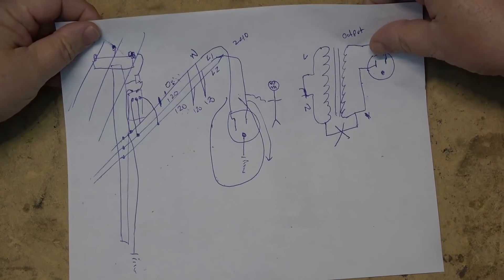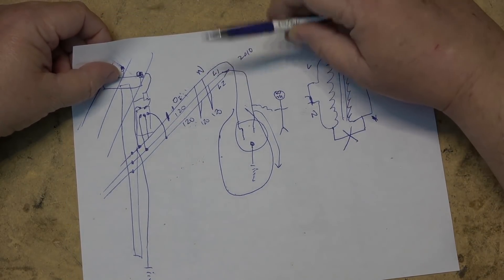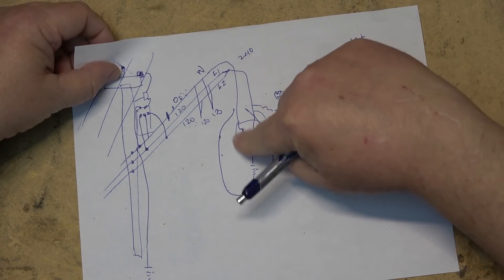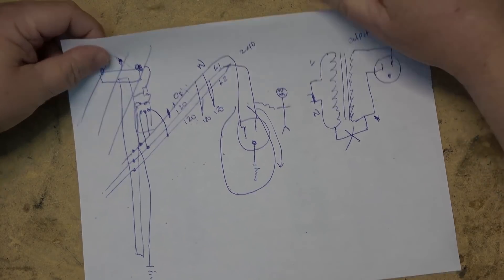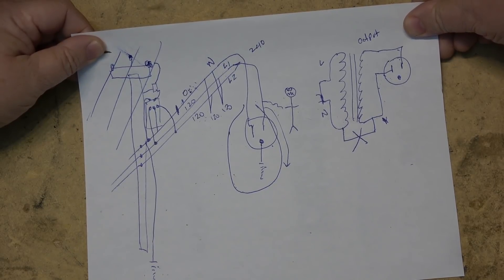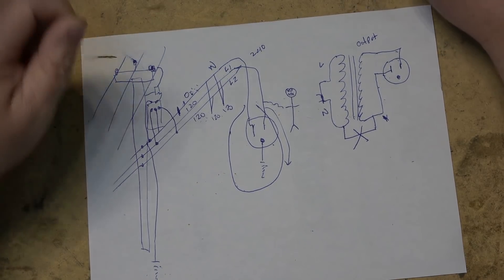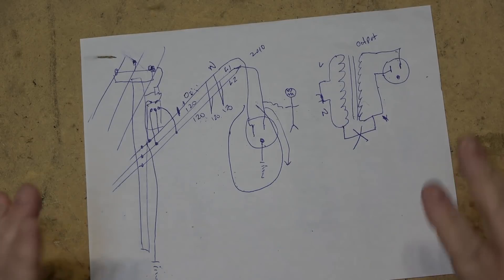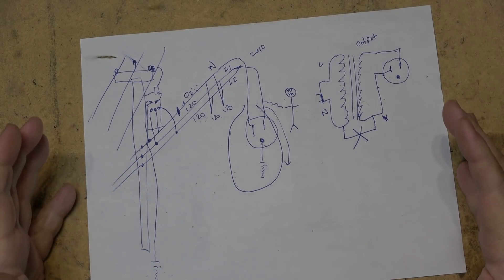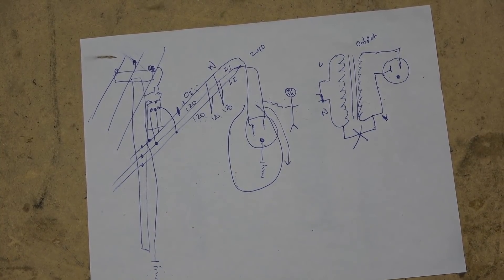I redid this video because I caught a drawing error in the original upload — I had accidentally drawn 240 volts on the plug instead of the correct values. I uploaded it and didn't watch it before clicking publish, so I re-did this to fix the confusion and neaten up the diagram. Thanks for watching, we'll catch you in the next one.